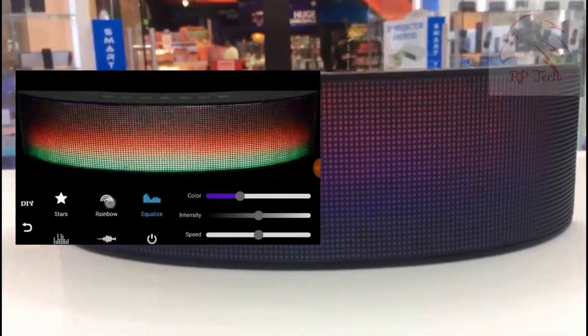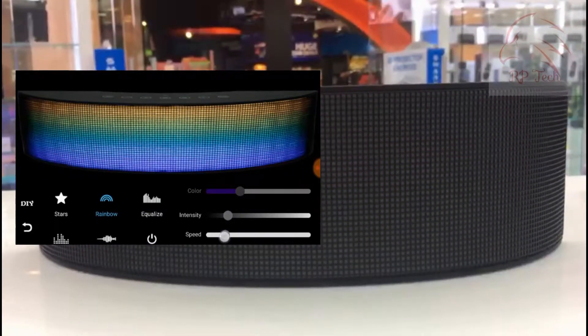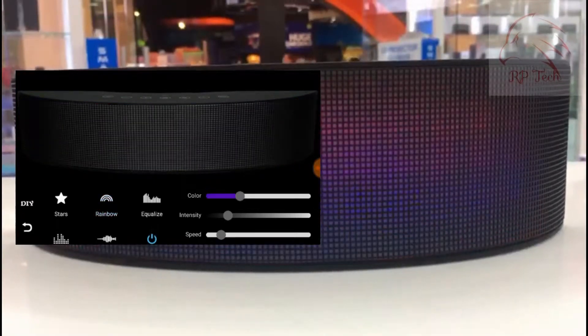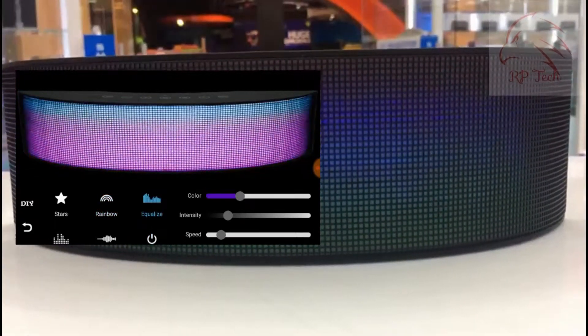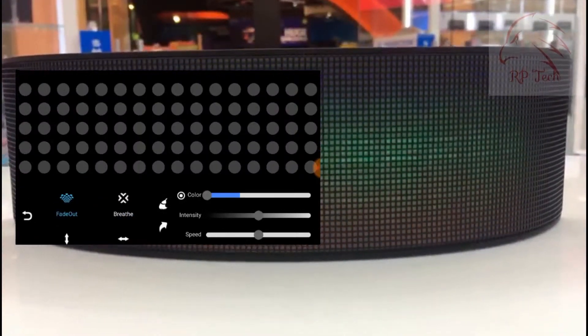If you don't want the LED light, you can turn it off. It also has a DIY option that allows you to write something on the LED light show panel, and you can change the speed of the scrolling text.